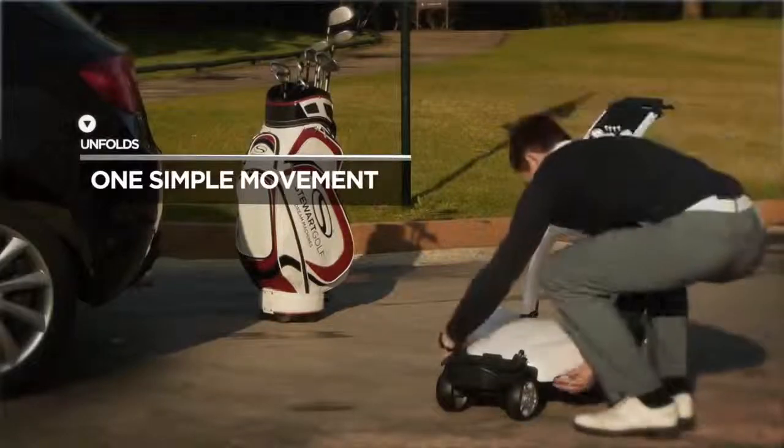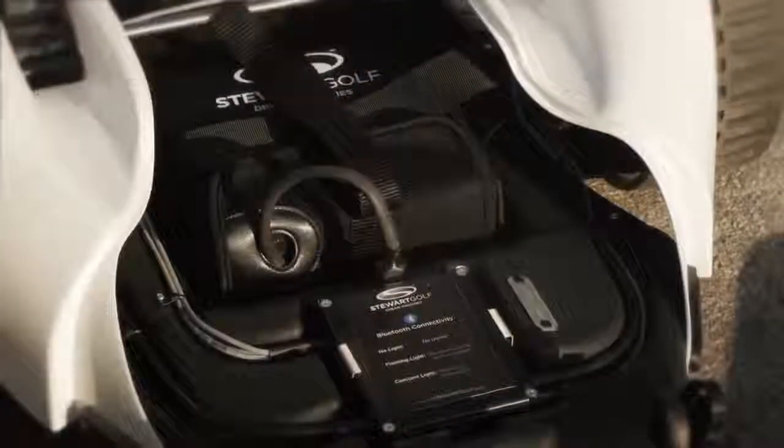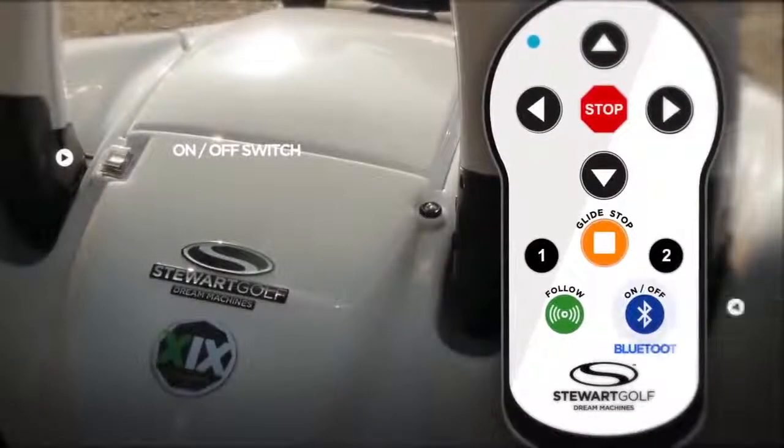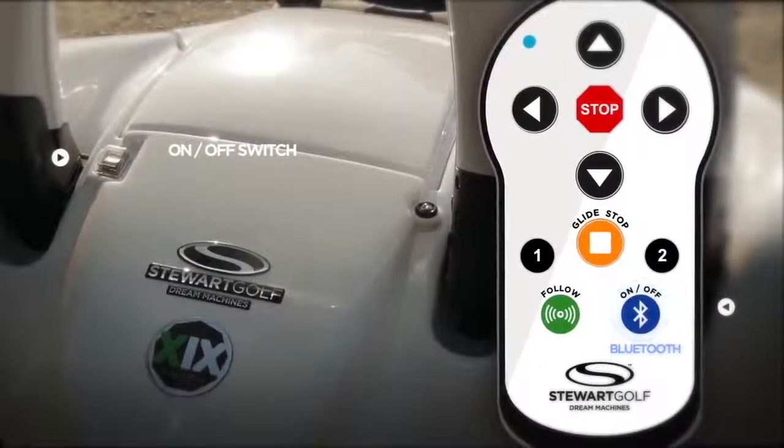Once open, insert and connect the lightweight lithium battery and replace the front cover. Switch the machine on and press the on-off button on the new rechargeable Bluetooth handset.